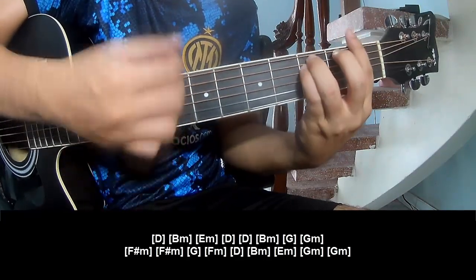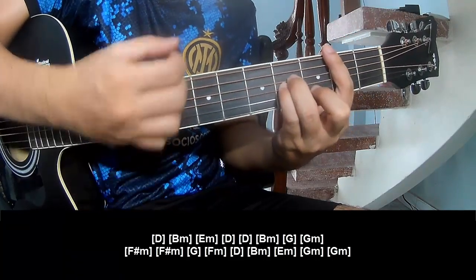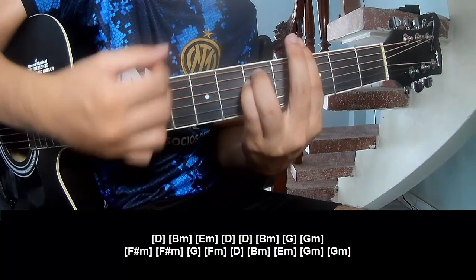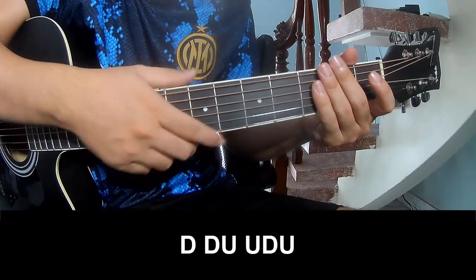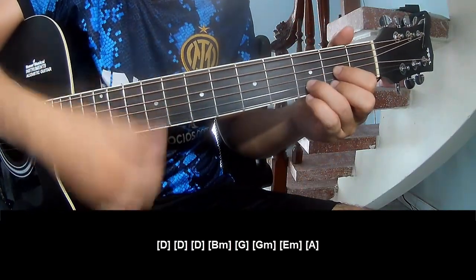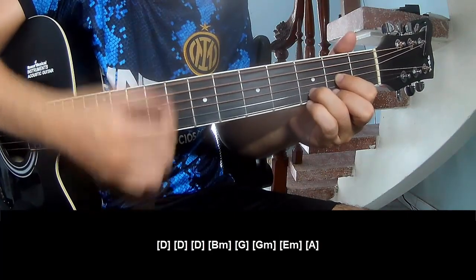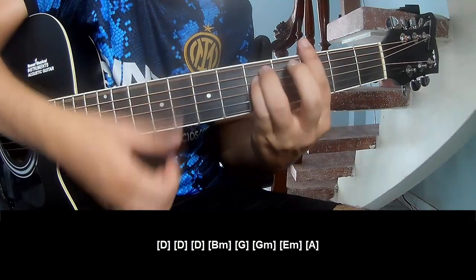For the verse, it follows the same way. Move up a fret to the front and play: down, down, up, and play along — D, D, Bm, Gm.